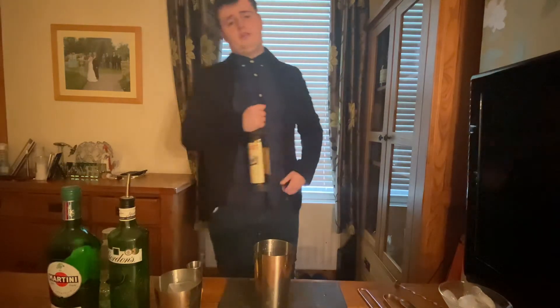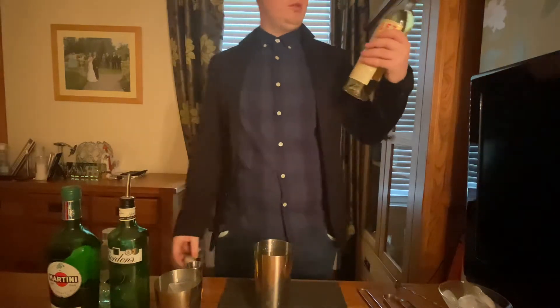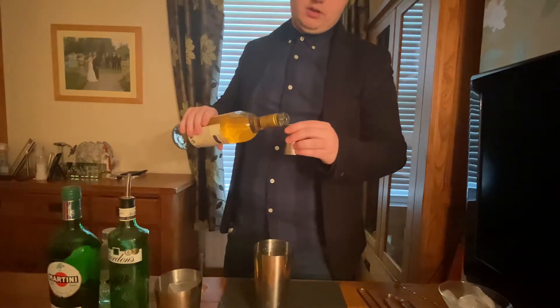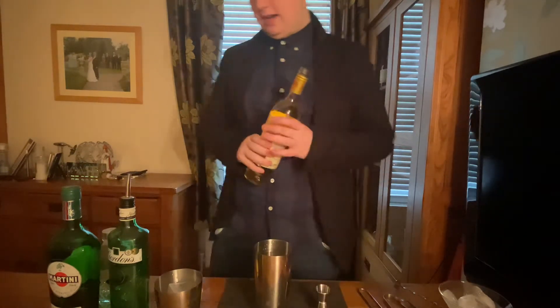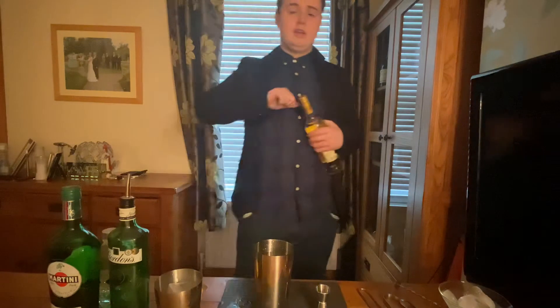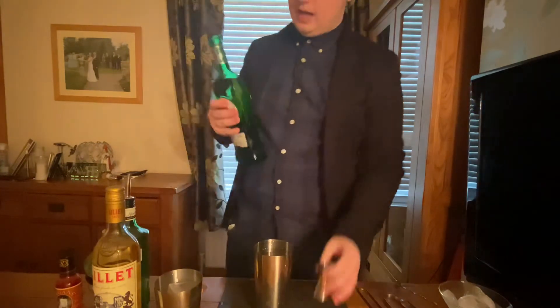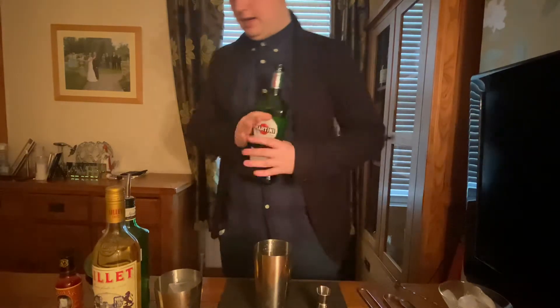Next we're going to get our Lillet Blanc. It's specifically called for in this cocktail, though you could use a white wine — it wouldn't be as tasteful. You're just going to need 15 ml of this — half an ounce of our Lillet Blanc. Very tasteful. Then 15 ml — equal parts — of our vermouth. Half an ounce of extra dry vermouth, straight in. That's fantastic.